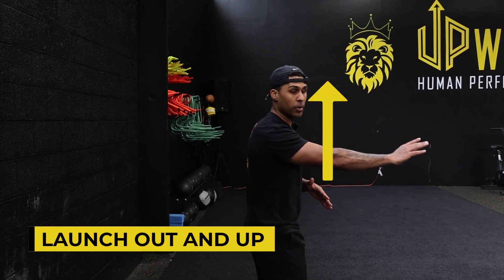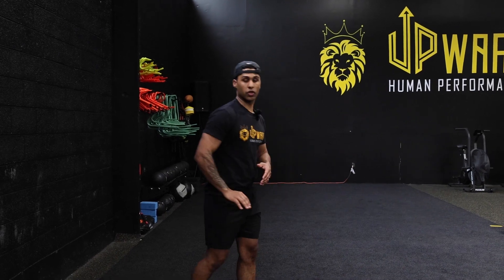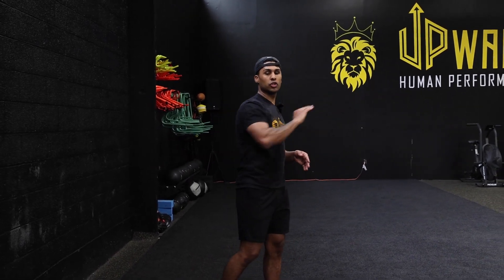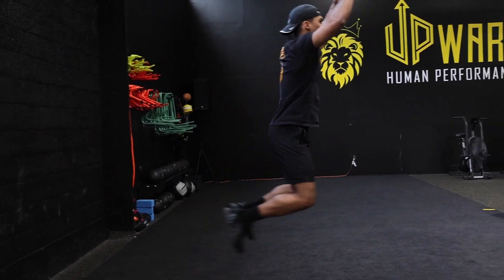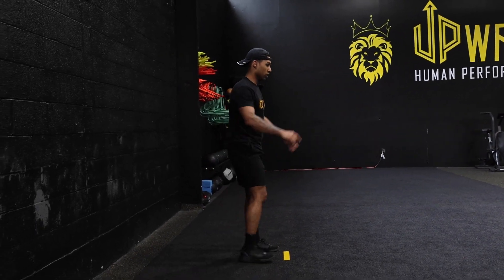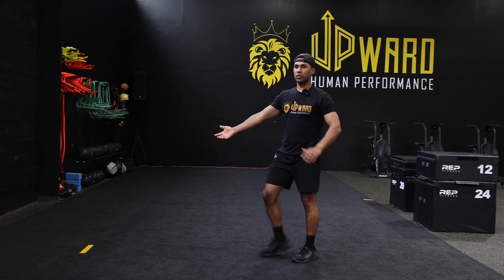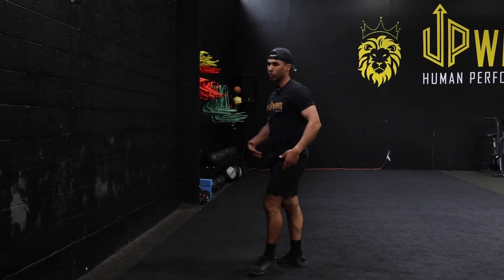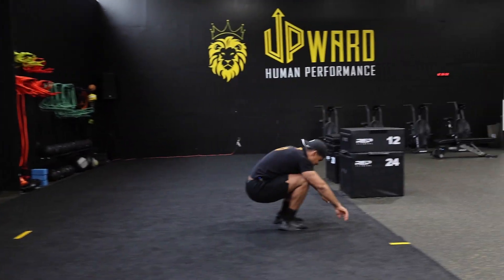When you launch off, you want to launch out and up — not just straight up and back down, and not too low to the ground either. Launching too high means you go straight up and straight down, leaving distance on the table. Launching too low means you'll fall forward and can't achieve hip extension. You want to launch out and up at a good 45 degree angle so you can jump as high and as far as you can.